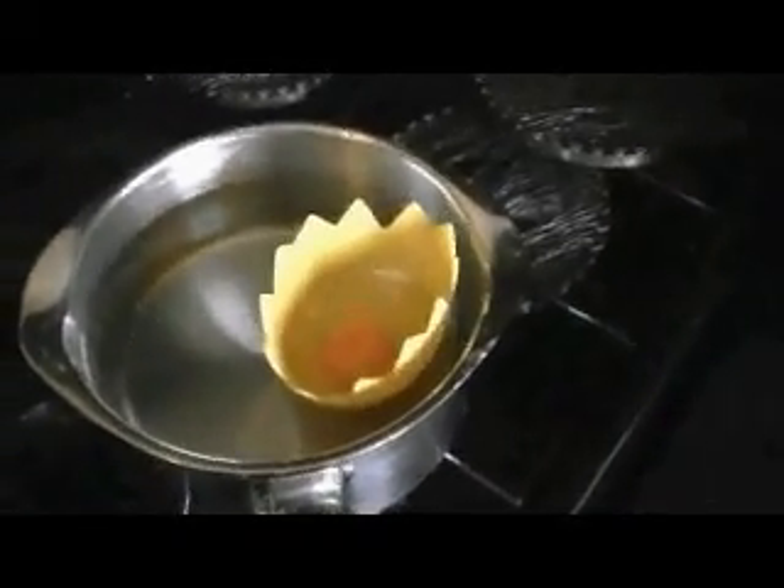First one: just put your egg with a little bit of butter inside the pan. What you do to actually cook the top is you put the lid on so it steams. I'll just leave that for a few seconds and we'll come back to it.